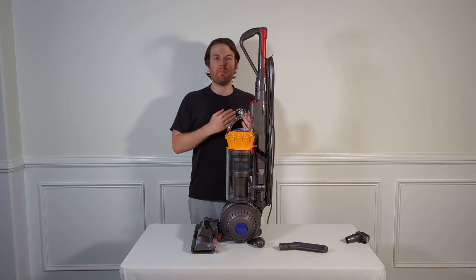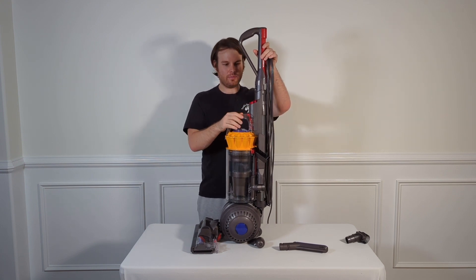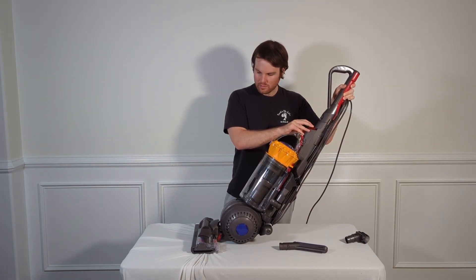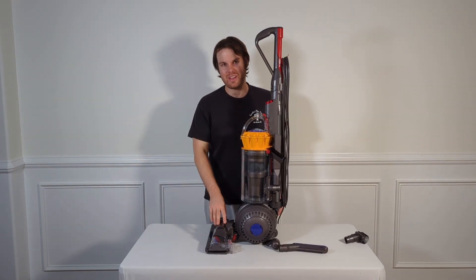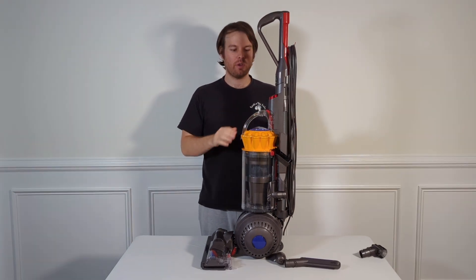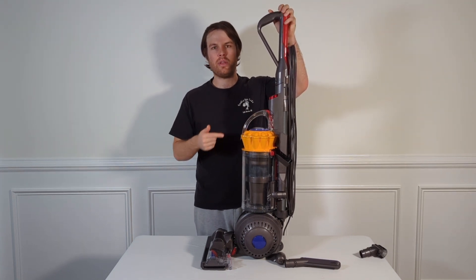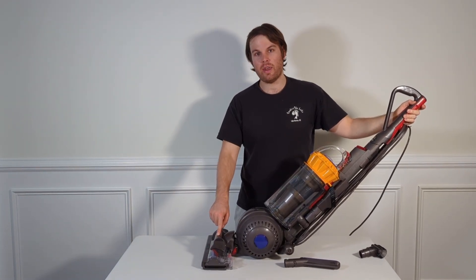Although this vacuum cleaner is incredibly powerful in terms of suction, it is also incredibly loud. The way you switch between where the suction is coming from — the vacuum head or the wand — is by adjusting the vacuum cleaner either backwards or forwards. When it's in the upright position, all the power goes to the wand, and when you tilt it back, all the suction goes to the vacuum head.